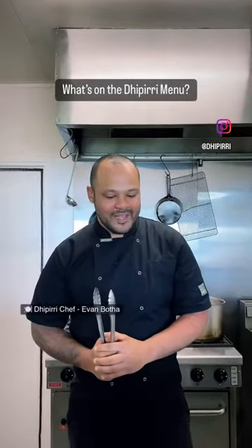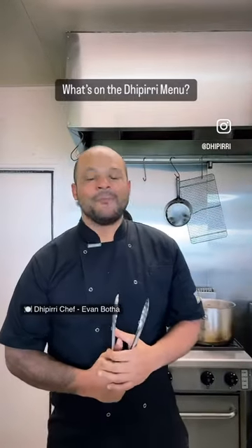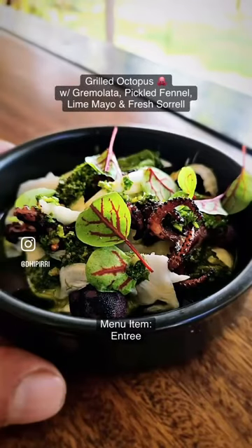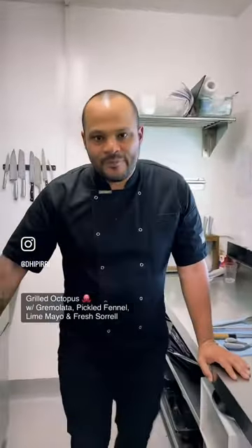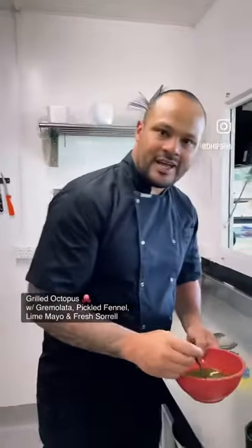Today for entrees we have a grilled octopus with gremolata and lime mayo. If you come into the kitchen, I'll show you how it's done — I'm going to show you guys how to plate up the octopus. It's going to be served for clients later tonight. Obviously we're going to let one of the staff members plate this first — that's you, Charlotte. Then go to the gremolata over here.